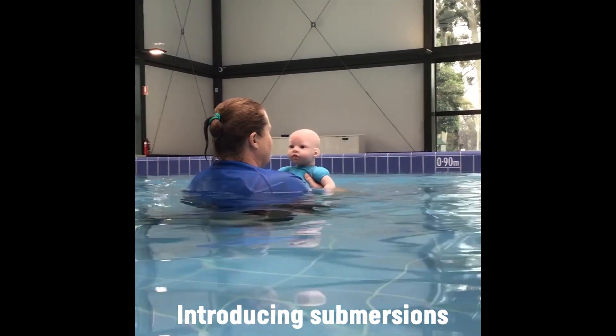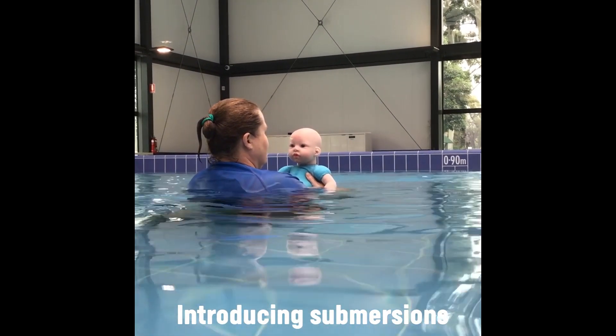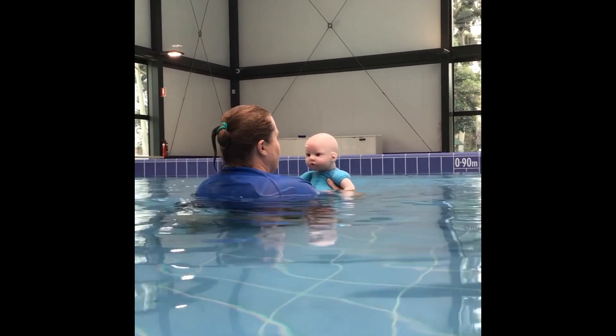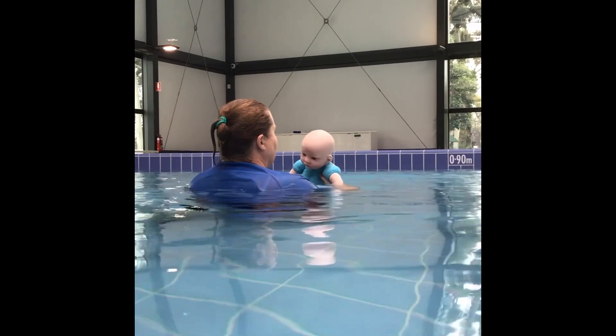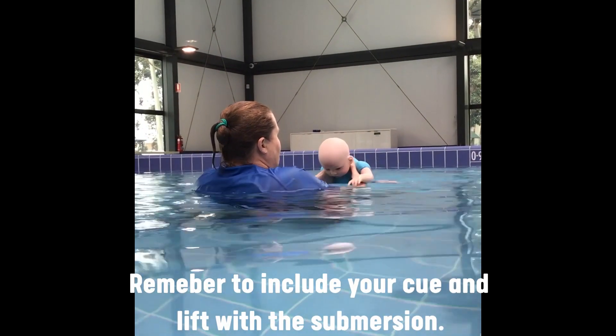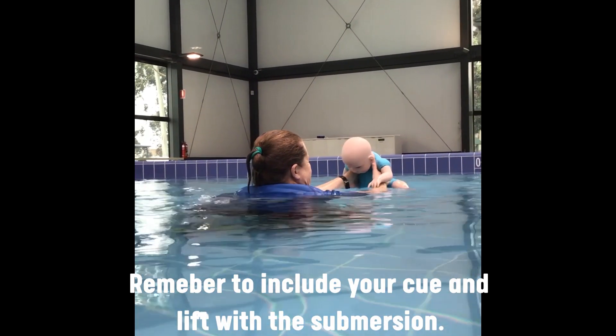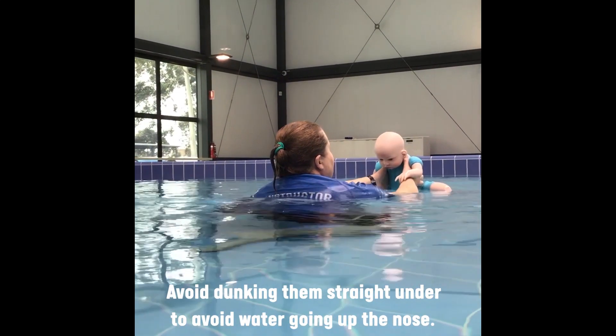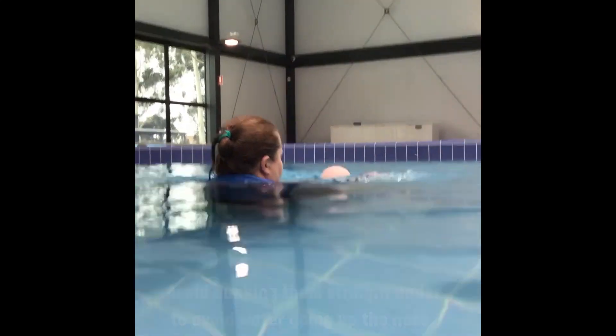Now that we've established the cue and lift, and your bub has established a breath hold, we will now extend that into a submersion under the water. Same position — down nice and low, eye contact with your bub. Say their name — Luke, one, two, three — and under.